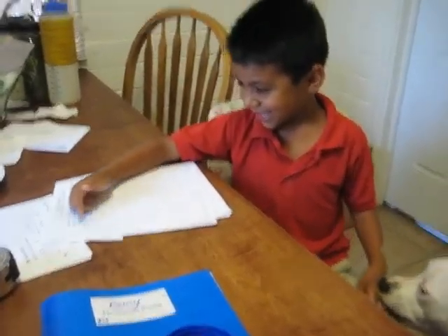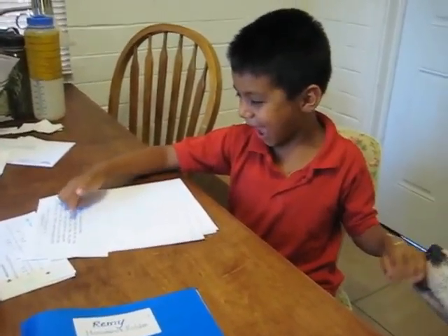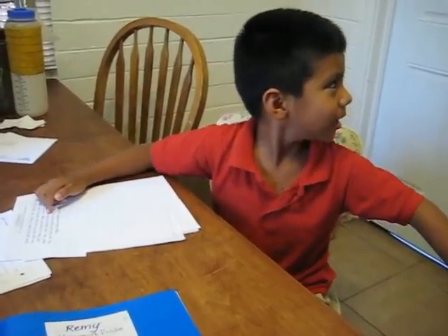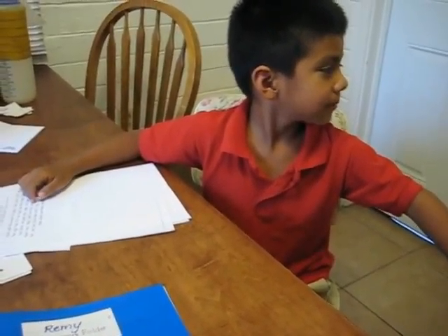Stop laughing! That's part of the training. Yes, they can. Can.